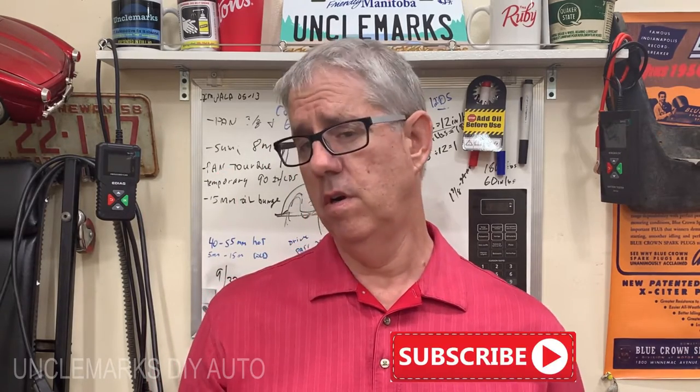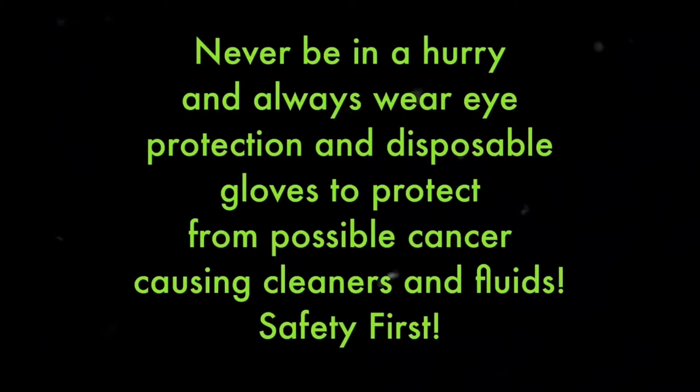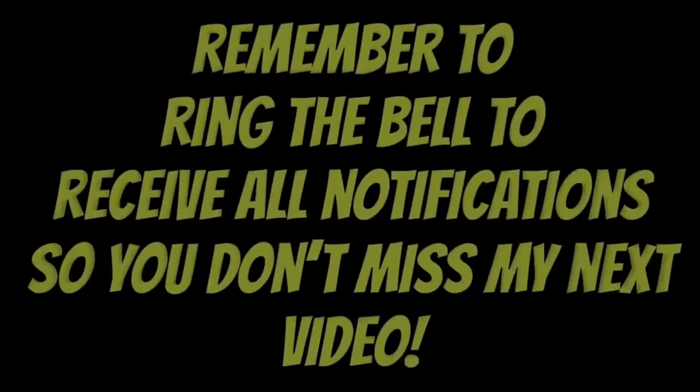If you like the video, give me a thumbs up and subscribe — there's a button in the corner. I have an RV playlist with some stuff I've been working on. I've had a few different RVs; we're not full-time RVers, it's just a hobby. I like fixing things, but maybe you can learn from some of my mistakes — like how I should have let more grease come out. Anyway, thanks for watching. Uncle Mark saying bye-bye for now. Remember to be safe — your safety is your responsibility and should be priority number one.